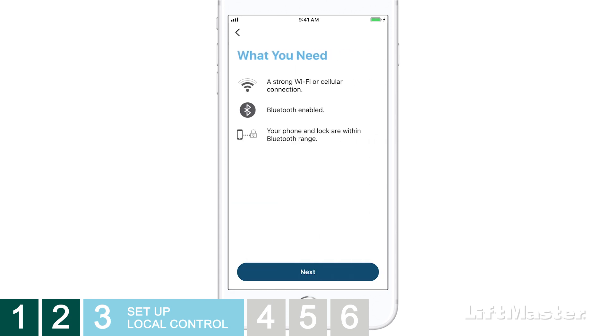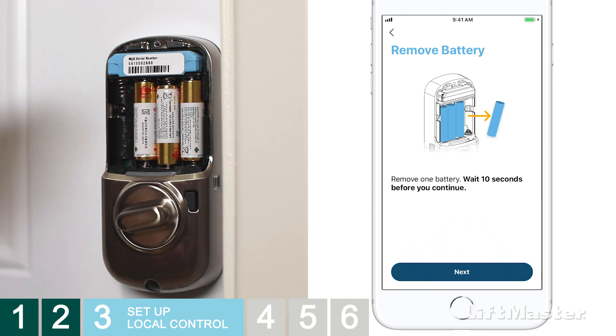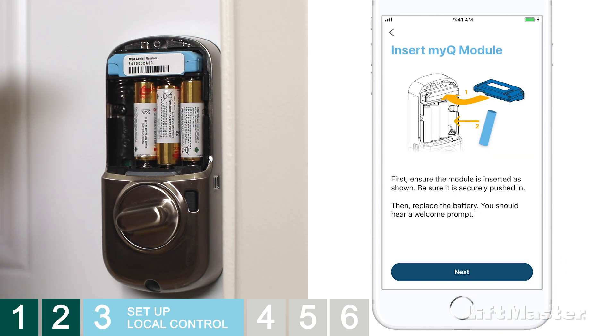You'll be reminded about a few things you'll need: a strong Wi-Fi connection, Bluetooth enabled on your phone, and your phone and lock need to be within Bluetooth range. Tap Next, then remove one battery and tap Next again. There's a 10-digit serial number located on the network module. Enter the 10-digit serial number in the MyQ app, then tap Done. The app may prompt you to insert your network module. This should already be in place from when you followed the lock installation instructions. If it isn't, insert it now with the connector facing into the lock.